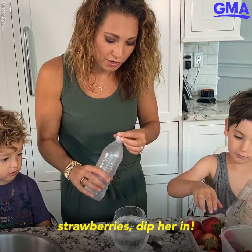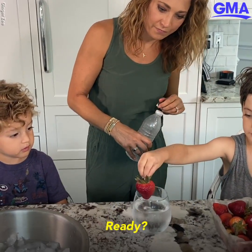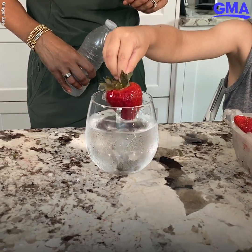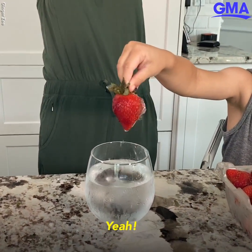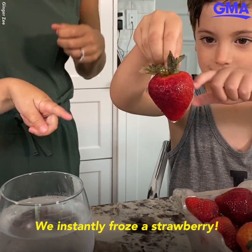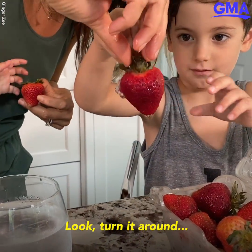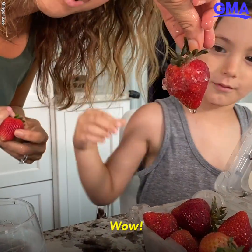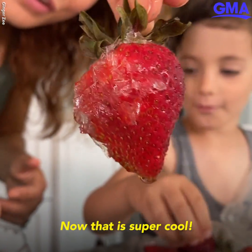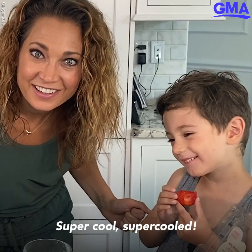I want you to take one of those strawberries and dip it in the big one. We instantly froze a strawberry! You can absolutely do it — turn it around this way. Wow! Now that is super cool — supercooled water.